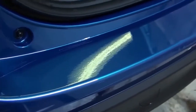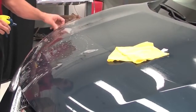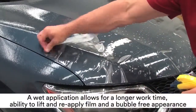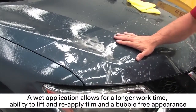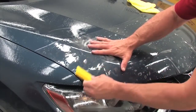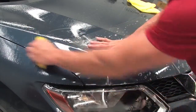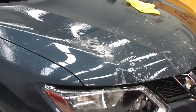Paint protection film is a specialized film engineered to have a nearly invisible final appearance. To achieve this, a wet application is required. Wet application allows for longer work time with the adhesive, the ability to position, lift and reapply the film, and a bubble-free appearance. In addition, each solution provides the installer with control over what the adhesive is doing at any given time, such as lowering or increasing the level of adhesion as needed.